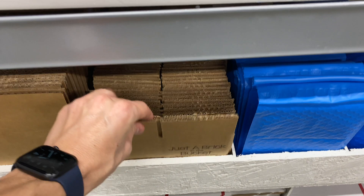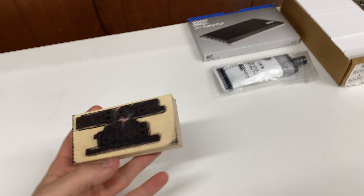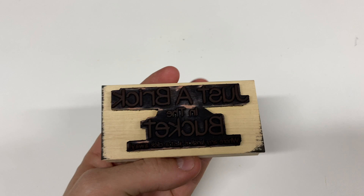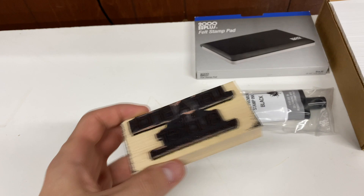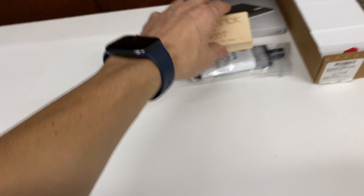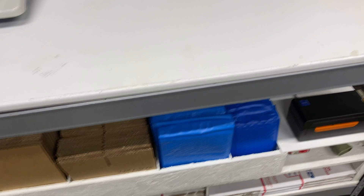A lot of people have been asking about the stamp on our boxes — some even asking if we pay for custom boxes. The answer is no: I bought a stamp from rubberstamps.com. You upload your logo or text, they create and cut the stamp for you. We got a stamp pad on Amazon. It takes time to stamp each box, but I feel like it makes it more personal — when they get the package they see 'Just a Brick in the Bucket' and pretty much know what it is.